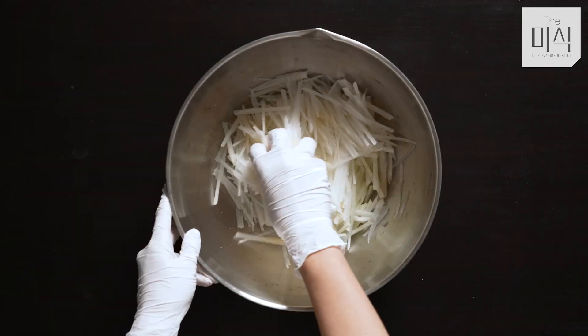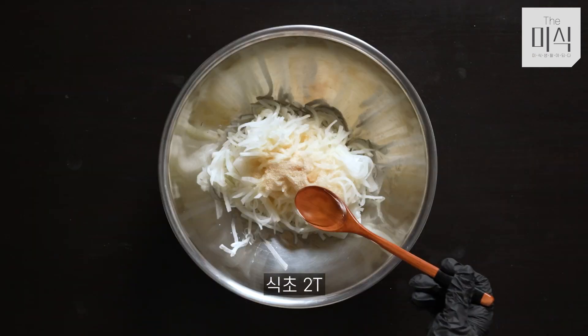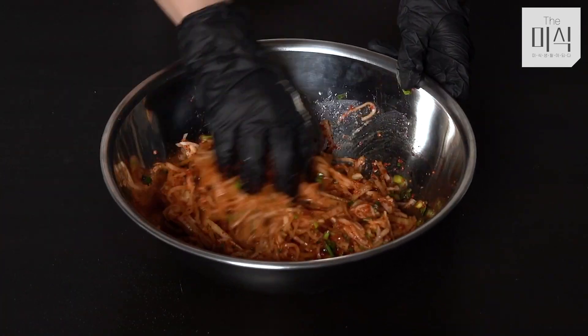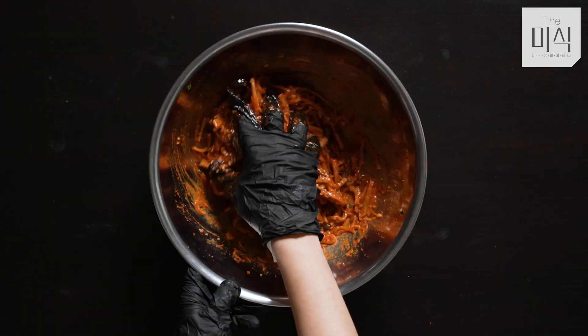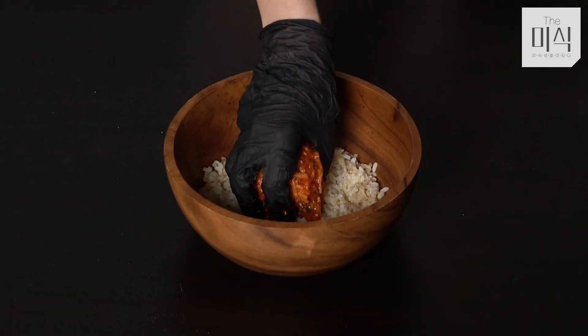Stain the shell: 1 cup of water, 2 cups of water, 50g, 4 cups of water, a few minutes, 3 cups of water, 4 cups of water.